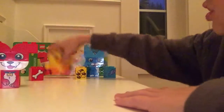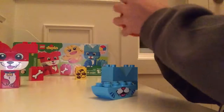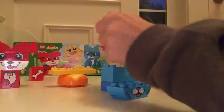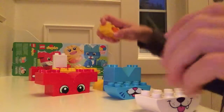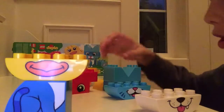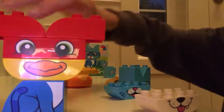The reason these are called the puzzle pets is because apparently you can switch them. So I'm going to divide these into the different parts — the body, the mouth, and the head. Something broke. I'm going to put the duck's mouth on the cat's body, and put the dog on top of the duck. That's my first puzzle pet.